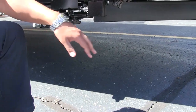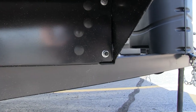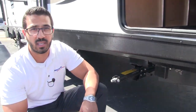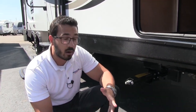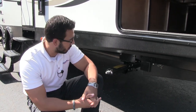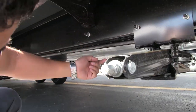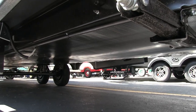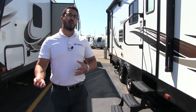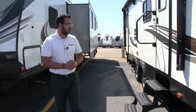Down below on the frame, Passport utilizes huck bolts. I like a huck bolt frame because the number-one place a frame tends to rust is at the weld seam — by eliminating that seam, you reduce the chance for rust to start. Also, if you get into an accident, a huck bolt frame is much easier to repair. This one also has an enclosed and heated underbelly, keeping critters out, road grime off, and when the furnace is running in colder months, it blows heat underneath to keep your tanks and lines from freezing.